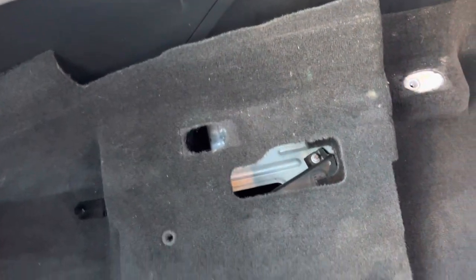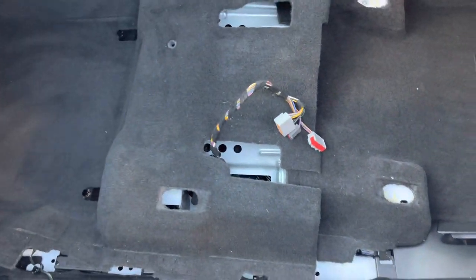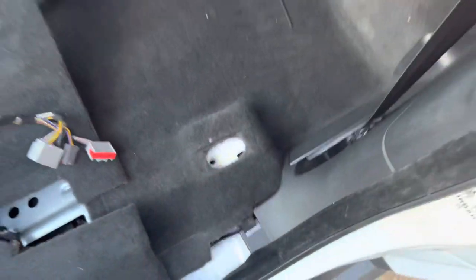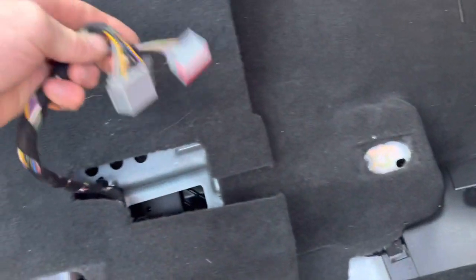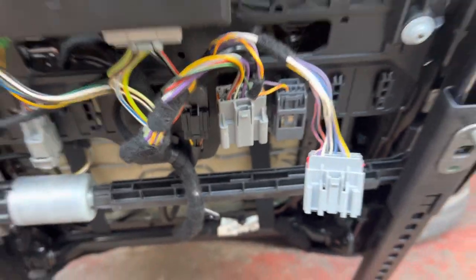Take out the seat bolts - take out the front ones with the seat right back, put the seat all the way forwards, take out the rear bolts, and then you've got three plugs which you just need to pop out of the bottom of the seat. Here's the seat over here - if we lift that up you'll see that's where the plugs are on the bottom. Then just carefully lift the seat out.